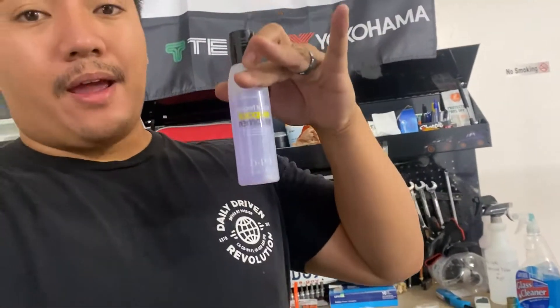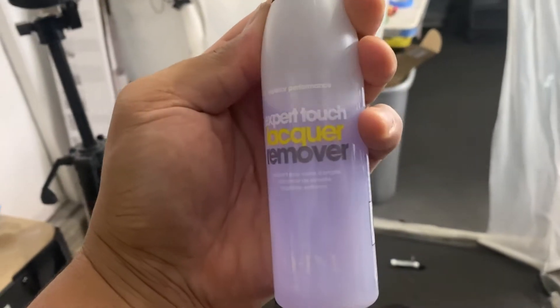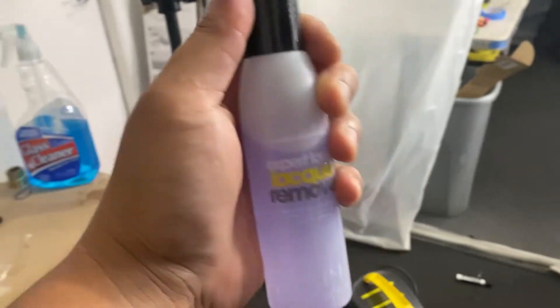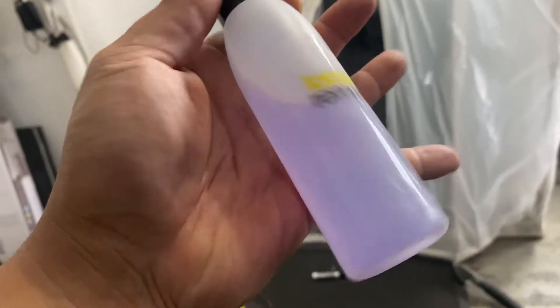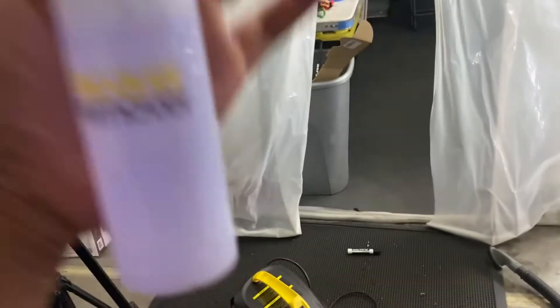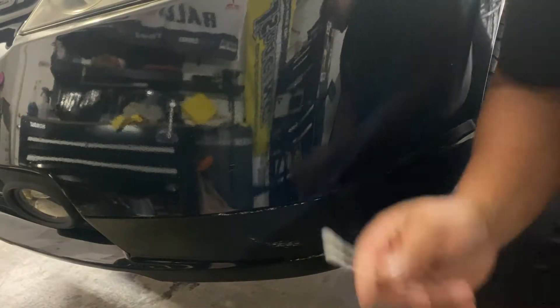We're going to hit every single little thing like this with this right here — Expert Touch Lacquer Remover. I don't know how to pronounce that, it was a struggle, but this stuff is basically nail polish remover and it works really good on transfer paint. I'll show you guys how to use it.